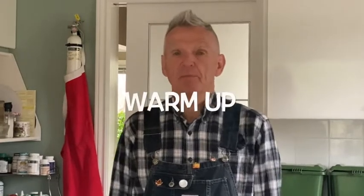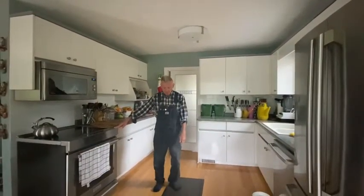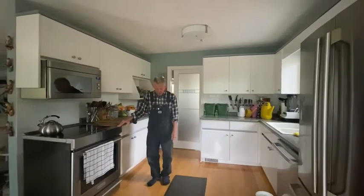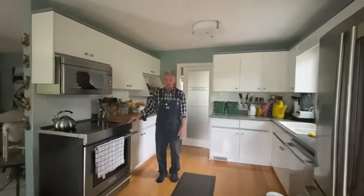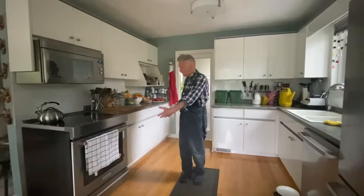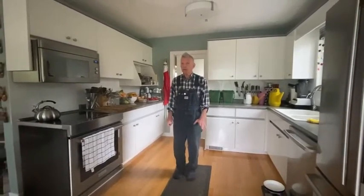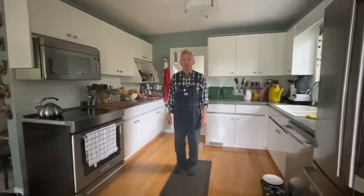For the warm up today, we're going to do a little bit of balance. Just standing here on the floor is difficult at times for some of us. Sometimes we have to hold on to something. Sometimes we got to watch what we're standing on. If I stand on the floor like this, it's a lot easier because it's a hard floor than if I stood on this mat. So if I'm standing at the stove on the mat, it could be more dangerous.